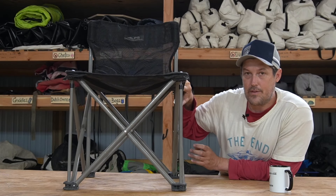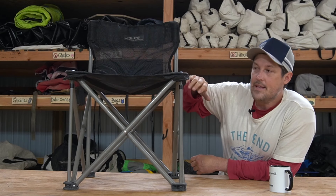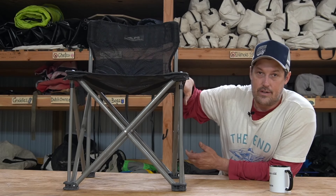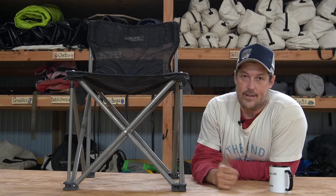I know I said finally, but just one more thing. A lot of chairs you find at Walmart or wherever have big armrests and all these extras. This is no frills — this is a chair. You don't really need armrests, you don't really need cup holders. This is just what you need: a place to sit when you're on a river trip and enjoy the day.